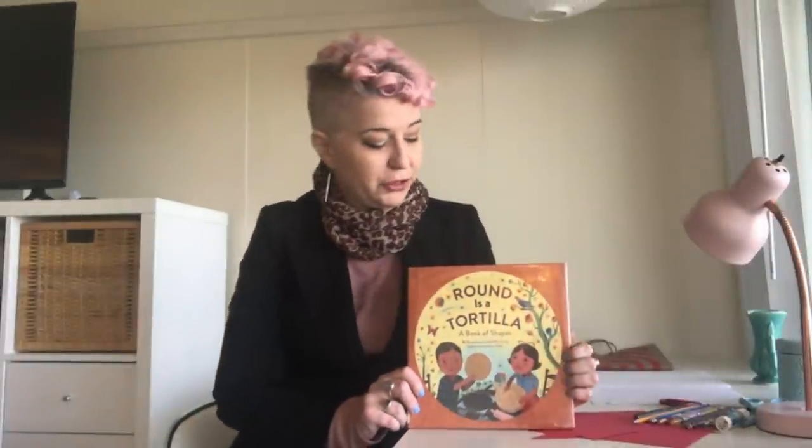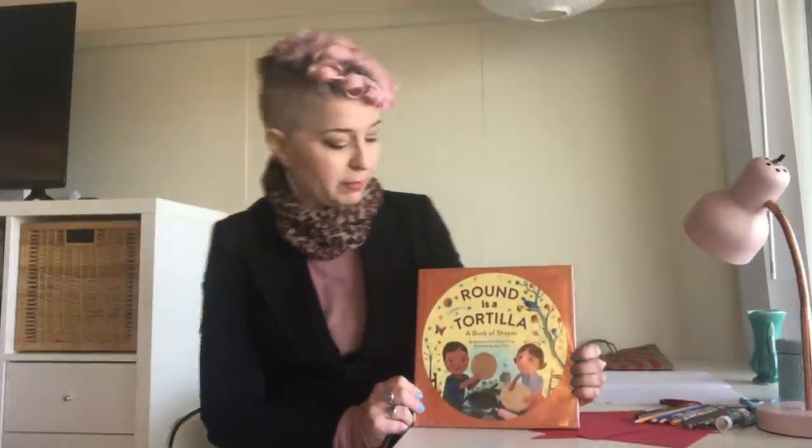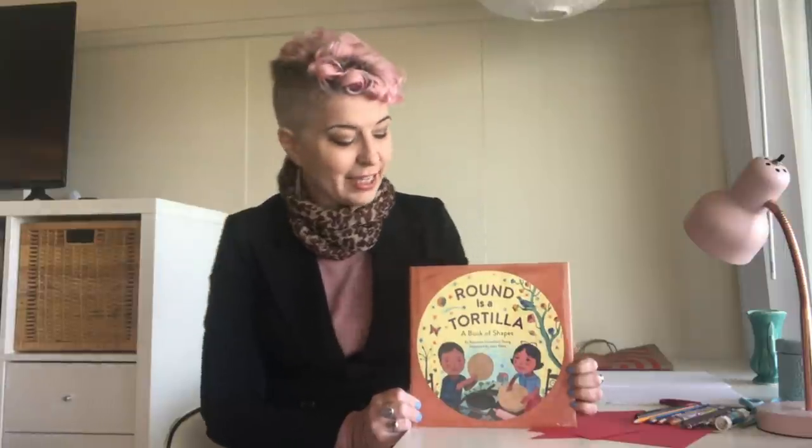I'd like to show you some illustrations from this book, 'Round is a Tortilla.' It is illustrated by John Parra, who is an award-winning illustrator. John Parra grew up in San Diego and he says that his Hispanic heritage gives him rich imagery to use in his illustrations. So let's keep that in mind as we look at his paintings.